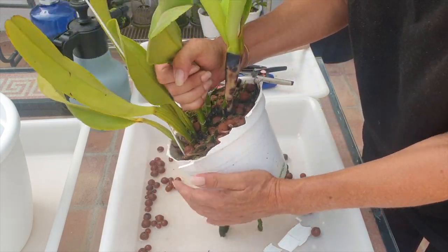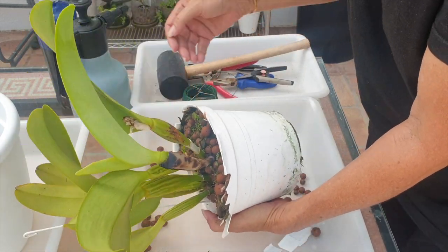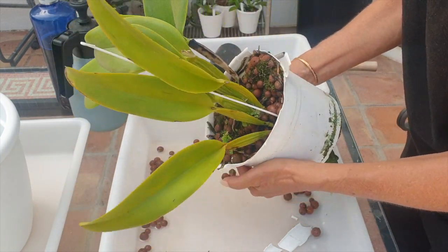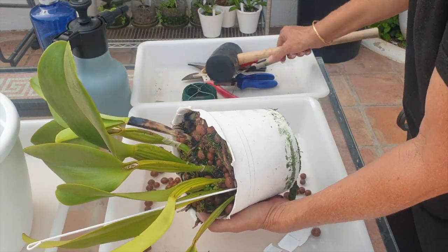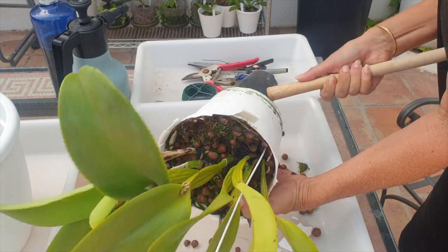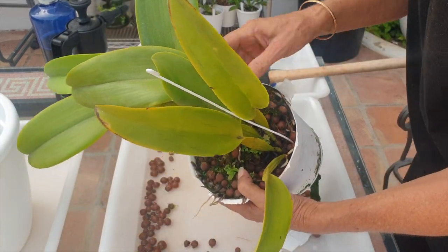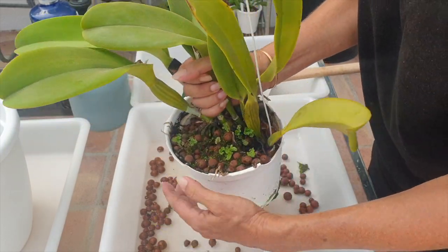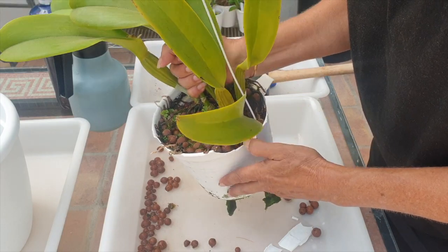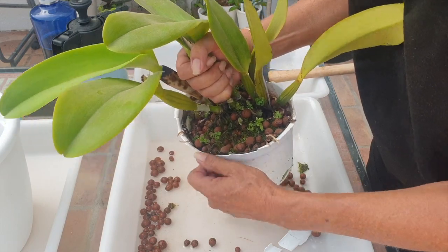I don't want to be pulling too hard and rip one of the pseudobulbs off or crack it. Let's go with the back — there's good roots back there too. It's a no-win situation. A good tap at the bottom, at the base here, also does wonders. Let's see how far we've gotten. I shall continue with this, and I'll cut when she's coming out.